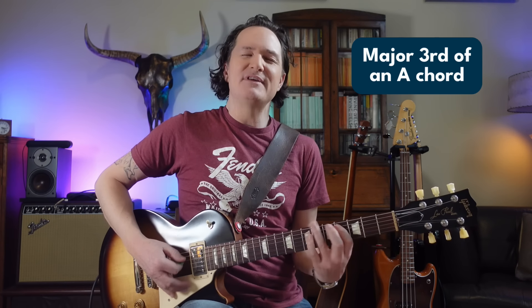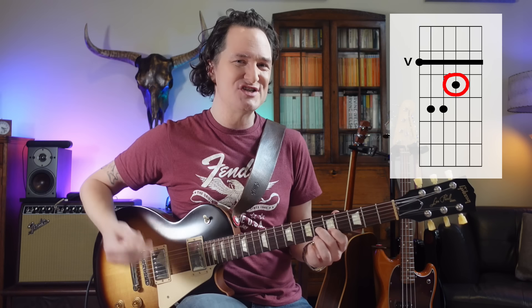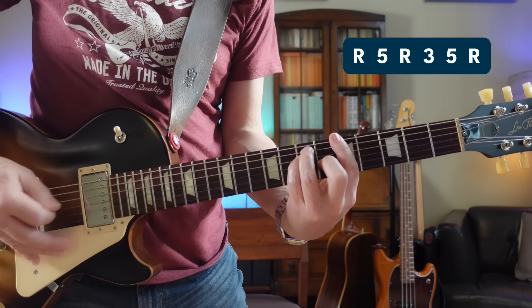For example, let's say I wanted to target the major third of an A chord. I could think of the entire A major scale and memorize where the major third is in that scale — there's one there. But also that note is just in the A major chord, isn't it? It's right there. So if I already know how to play the A major chord, all I have to do is memorize what are the intervals in that chord shape: root, fifth, root, major third, fifth, root again.